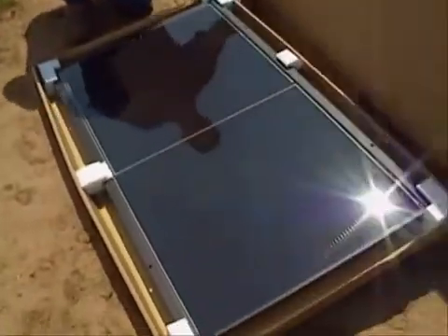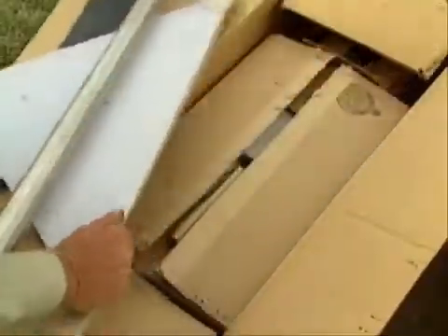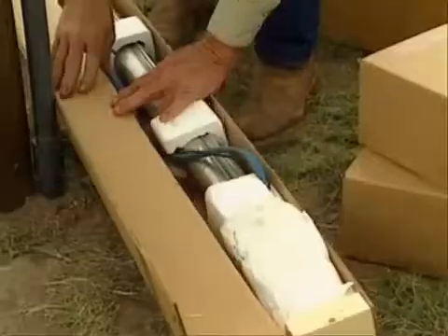One of the good things about the SQ Flex system is that the pump sizing and the panel sizing are very simple. The SQ Flex system is easy to handle and comes complete — everything you need is there.